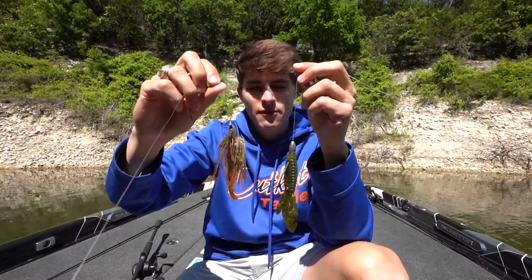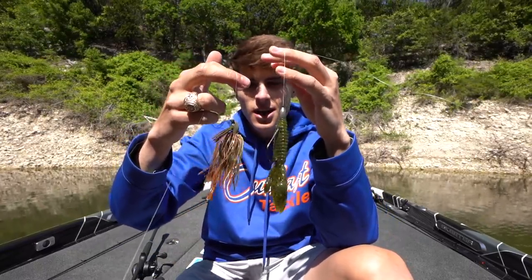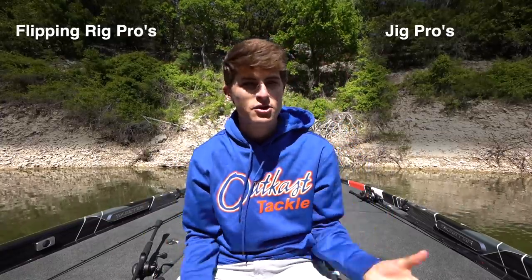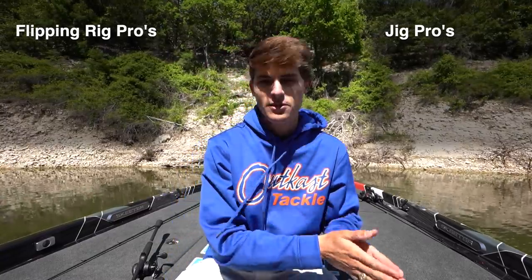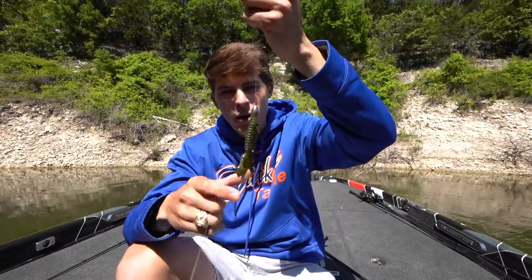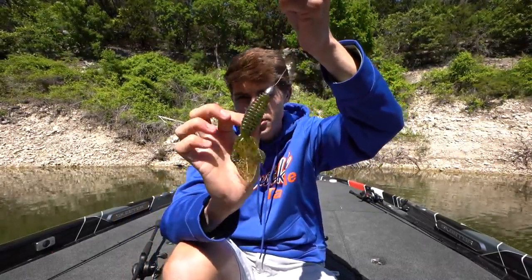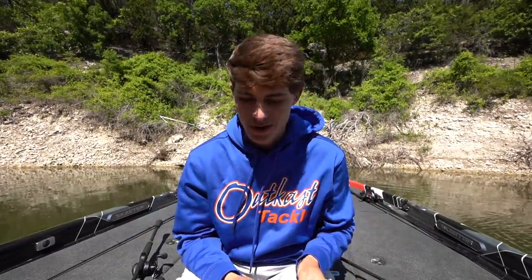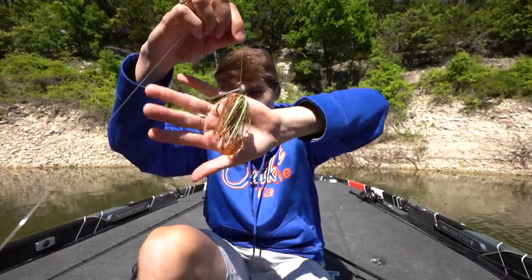Looking at these two different presentations, you can tell they are different. I think they accomplish the same general goal — getting fish out of heavy cover and getting you some big ones in the boat — but they each have their own pros and cons. I'm going to put a pros and cons list on the side of the screen. I'm calling the soft plastic setup the 'flipping rig' — it's a Strike King Rodent, a beaver style creature bait that works incredibly well for flipping and pitching.